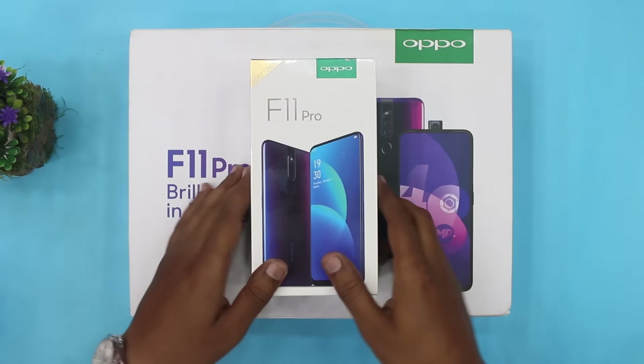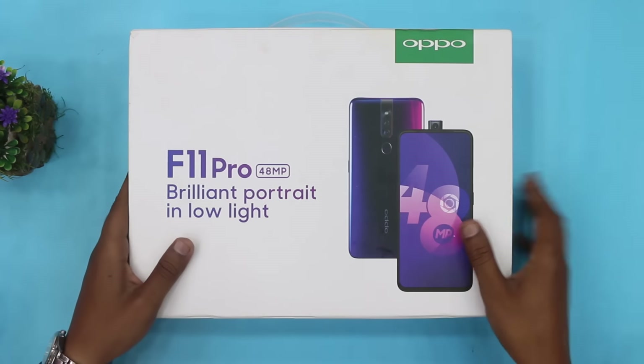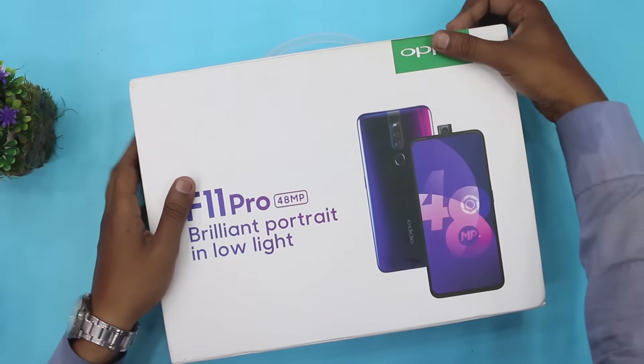अनबॉक्स करते हैं। इसका gift box बहुत बड़ा है, तो हम पहले gift box unbox कर लेते हैं और device हम बाद में unbox करेंगे। Device हम साइड पर रख देते हैं और यहाँ पे हम gift box unbox करते हैं।